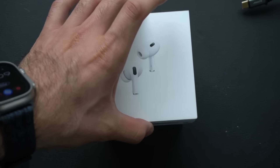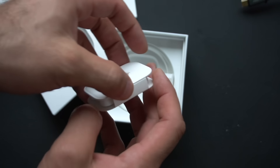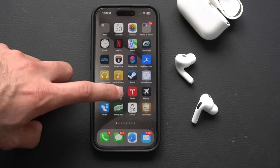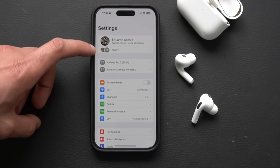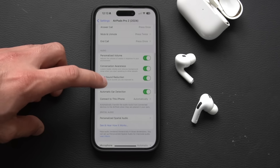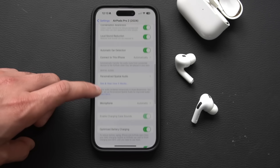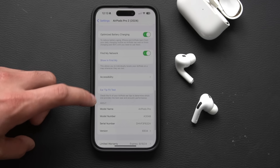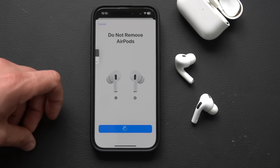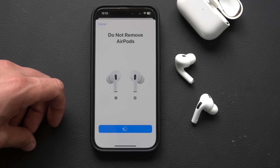The silicone tips come in four sizes out of the box — extra small all the way up to large. If you're unsure which one is right for you, you can run an ear tip fit test. Go into Settings, make sure you're wearing the earbuds, select your AirPods, and scroll down to Ear Tip Fit Test. Follow the on-screen instructions and it will use the internal microphones and seal sensors to determine the proper fit for optimized performance.